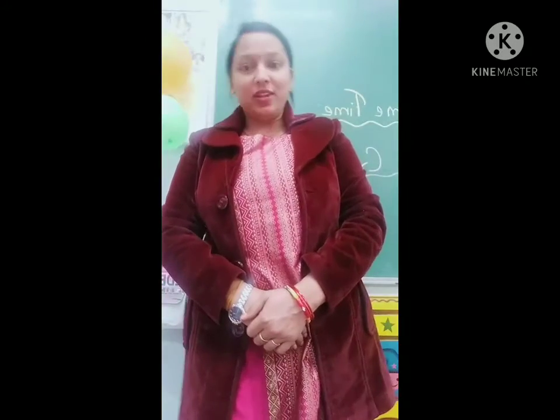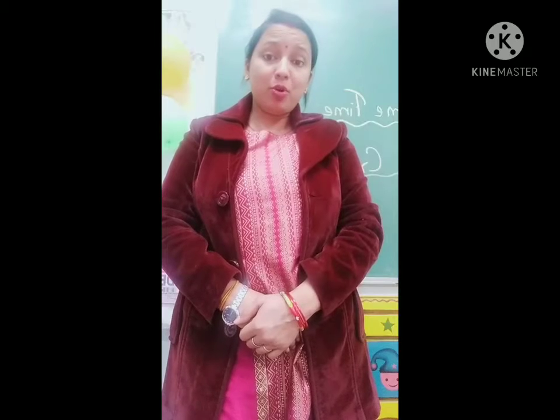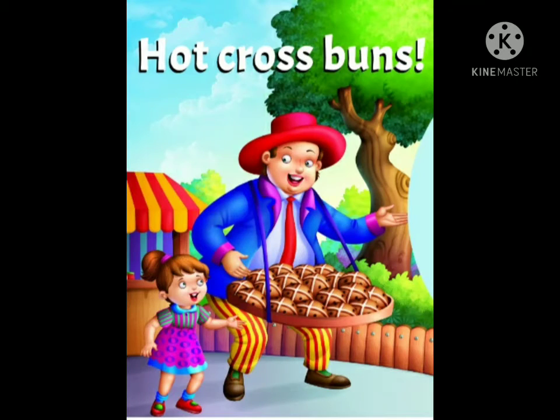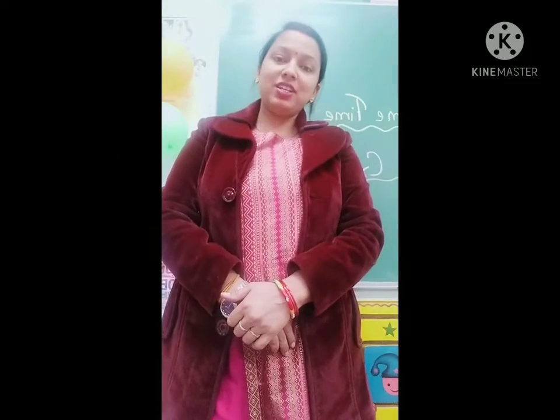Hello children, today we are going to learn a new rhyme of this month and the name of the rhyme is Hot Cross Buns. So let's start the rhyme with action and tune.